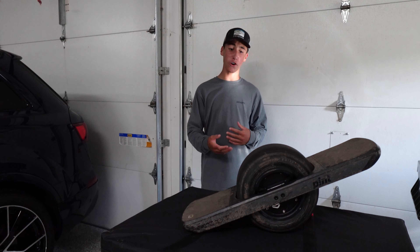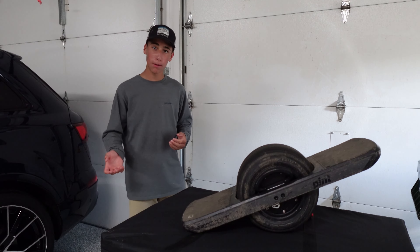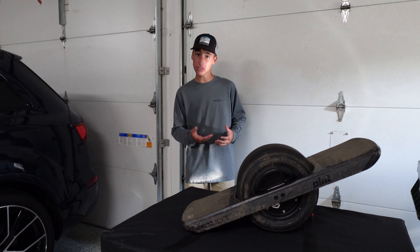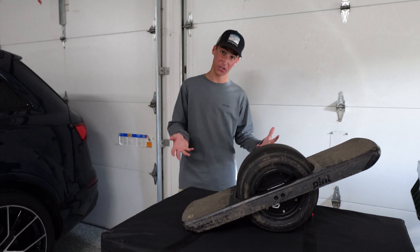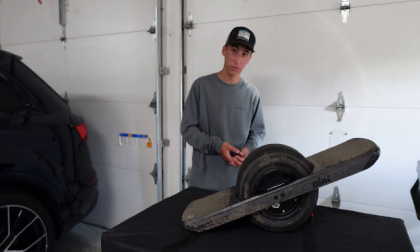Now that I've given you some info on the OneWheel Pint, I'd like to say what sets it apart from other skateboards in its class. It's the price — it does cost anywhere from around $700, being it's on sale and one of the older models from OneWheel.